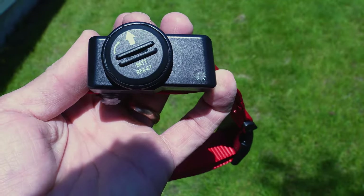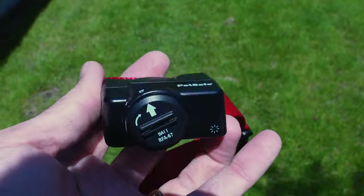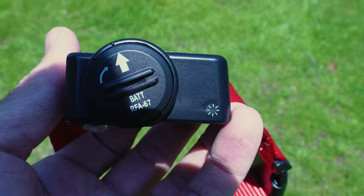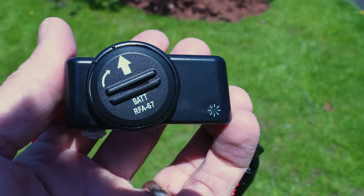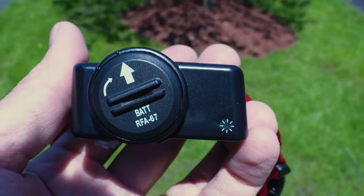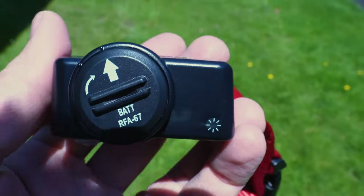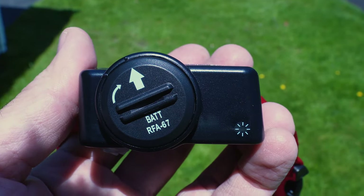Now let's see how the PetSafe wireless actually performs during field testing. I have the boundary set to setting 3 on low, which should be about 15 to 20 feet from the transmitter. Walking toward the boundary — it's picking up, and it seems to start signaling that you're at the boundary. Backing up into the safe zone and approaching again, it seems fairly consistent with where the boundary starts. Now let's turn on the static correction and use the static correction tester to see that indicator light come on when the collar issues correction.